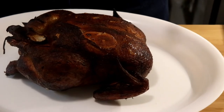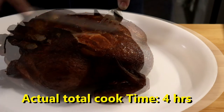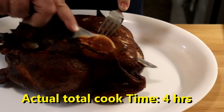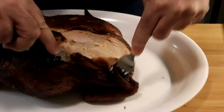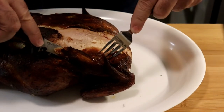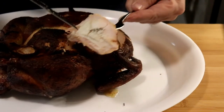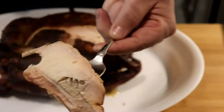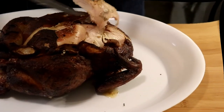Here we have it. This cook took about three and a half hours. Looks pretty good — it sure does. Look at that — nice and juicy. And we're going to do a taste test.